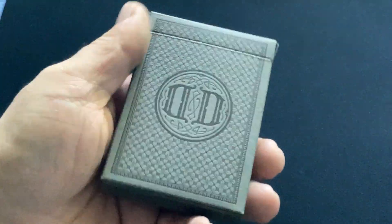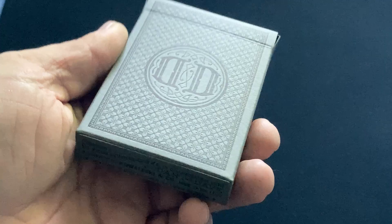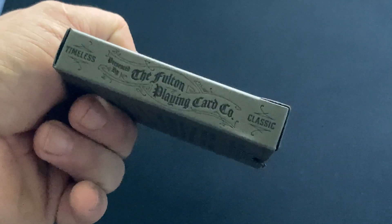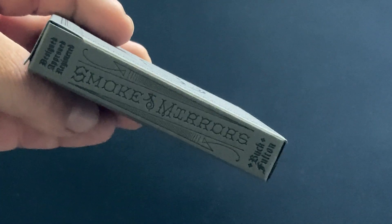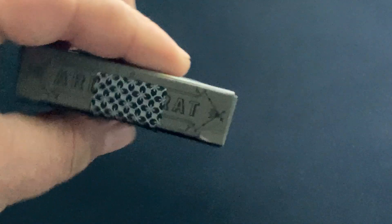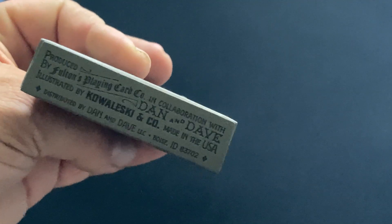Anyways, the front of the box has the logo with a nice letterpress, I suppose you could say. Nice matte stock at Fulton Point Coat Company. On one side, Smoking Mirrors, on the other. Why Fulton? I don't know. Aristocrat on top. Designed by Kowalski.